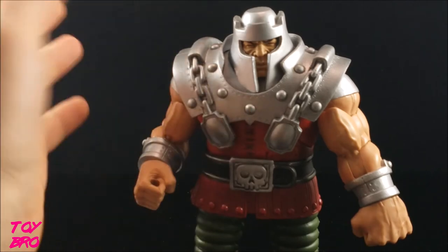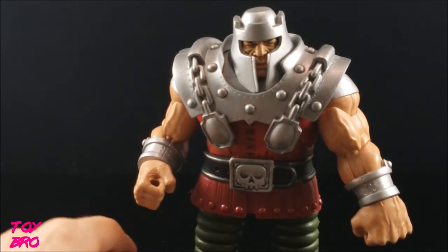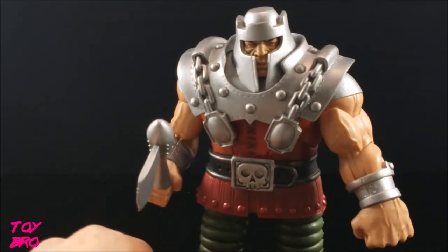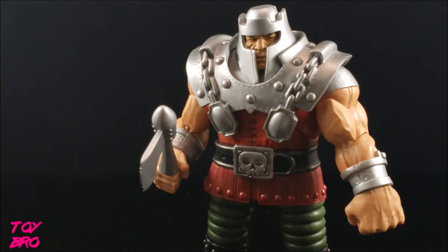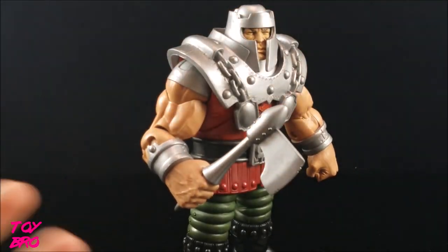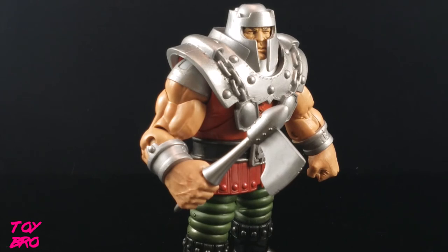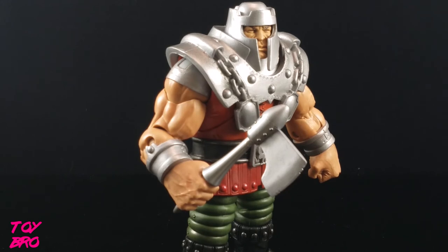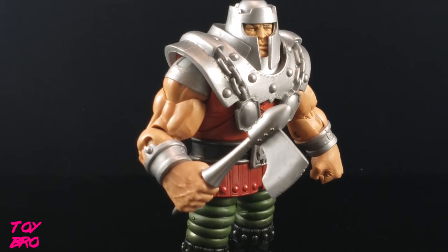This is classic Ram Man to me. The only other thing they maybe could have done is give a more Filmation-style head, but that would essentially just be this head with open eyes, and on this sculpt I don't think it would have worked. Maybe one day Super 7 will give us a Filmation-style Ram Man, but I'm not holding my breath. Overall, I don't think he is as important as people make him out to be in terms of the series. He commands a very high price and I don't think it's entirely justified, though he is a good figure. Once the Ultimates version gets out and there are more Ram Men on the market, his value will likely dip a bit.